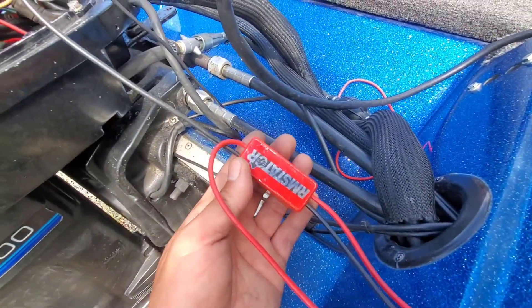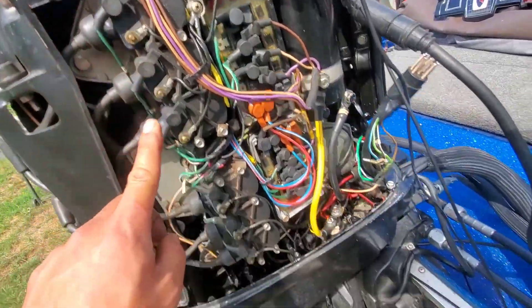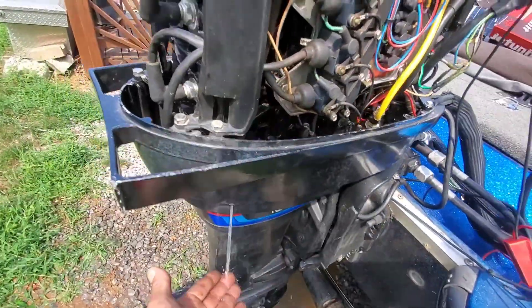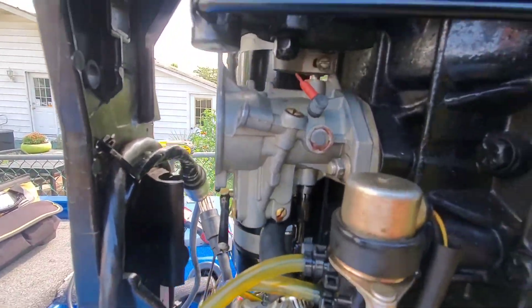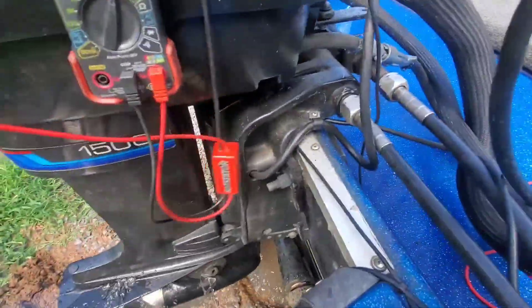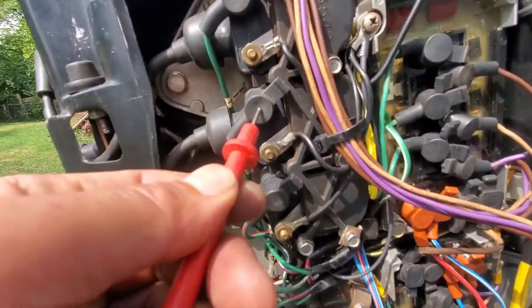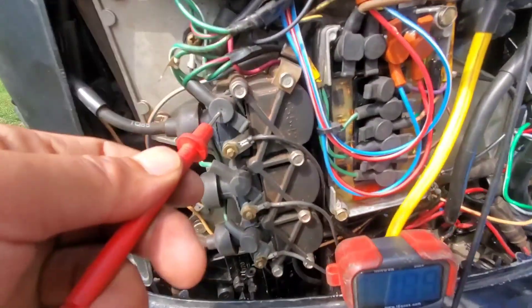Now I've got the new stator hooked up, which is going to give me the current going to each coil. I'm going to retest it. Remember, the target is 200 — you definitely want at least 200 going to each coil. I'm going to go ahead and start it up. There we go.